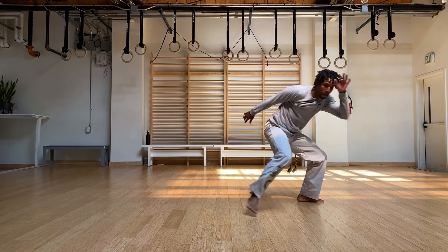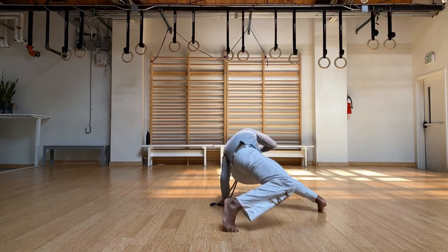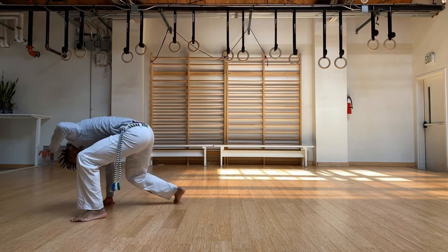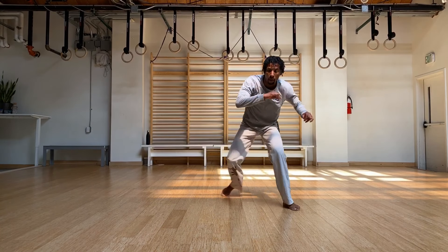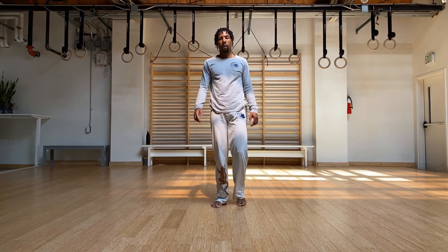Try to see if you can keep the head close to the ground — it has a different variation as well as you're going around. Let's get these in, going for 10. Don't quit, keep going. And shake it out. End it with a nice jingga.